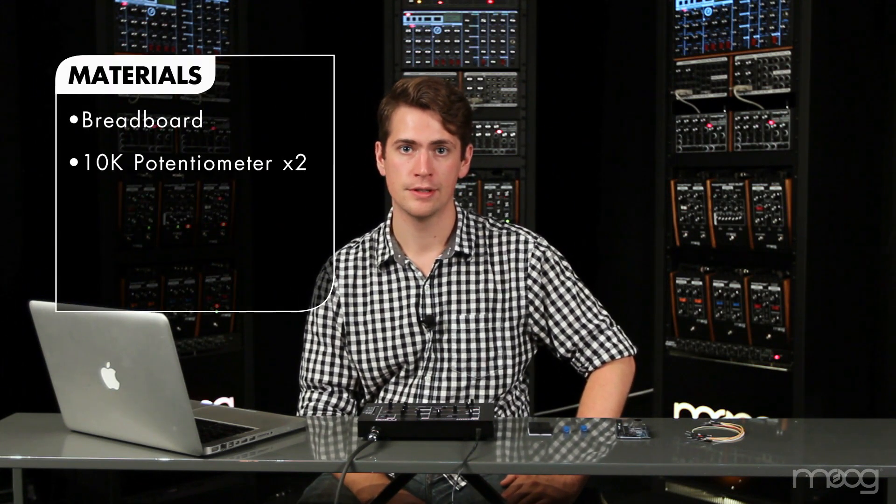In this video, we're going to build a noise generator into your Werkstatt. For this project, we're going to need a breadboard, two 10k potentiometers, some jumper cables, and an Arduino microcontroller.